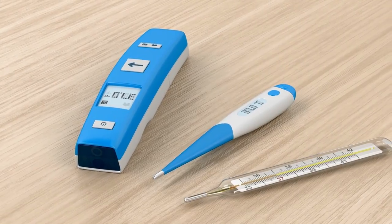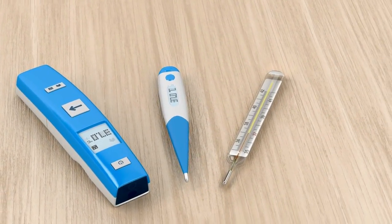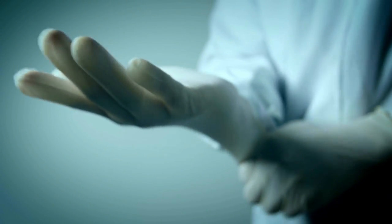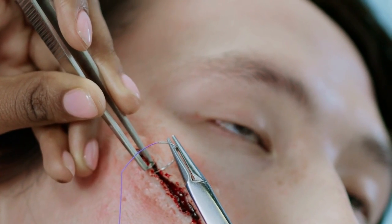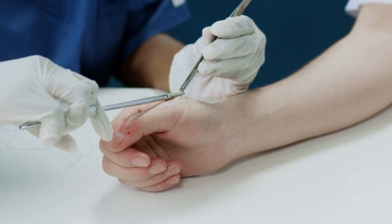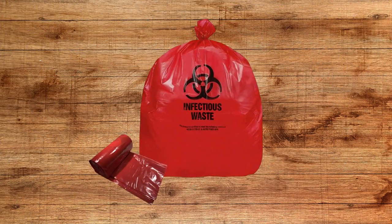Number 5: Standard oral thermometer. Having a thermometer is critical for determining if you're running a fever. Number 6: Medical gloves. All kits should include high-quality medical gloves to reduce infections during first aid. Number 7: Stitches kit. When butterfly bandages aren't enough to keep a wound closed, suture kits can be useful. Number 8: Medical waist bag. Proper disposal for used bandages and bloody clothes.